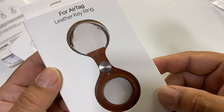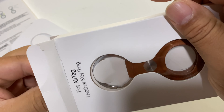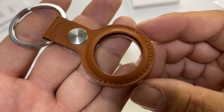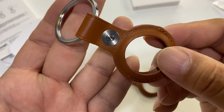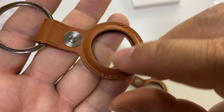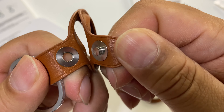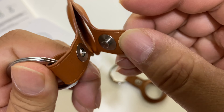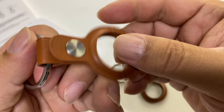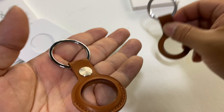Now this is the aftermarket one — I actually ordered it before the Apple one so I could compare them. It just pulls out like that, no little plastic protection inside. But I'll tell you what — if you just handed this to me without comparing the two, I would not be able to tell the difference. It has stitching on the bottom, the color looks almost exactly the same, it's got that little tab, very thin leather. It pops out similarly and appears molded for the Apple AirTag. The snap seems secure and it has a flat key ring.